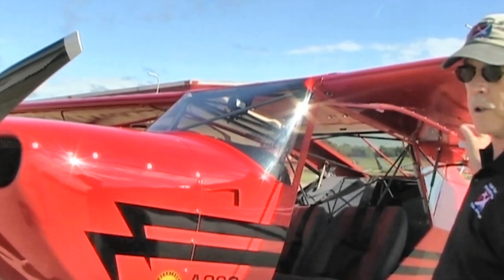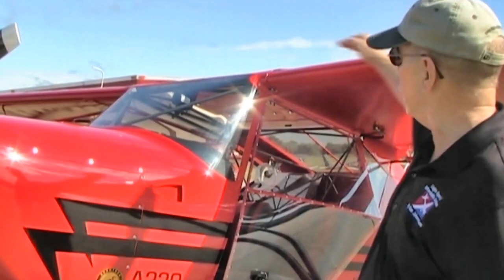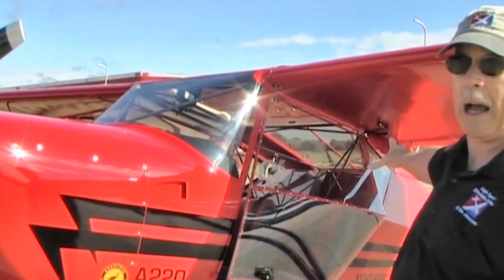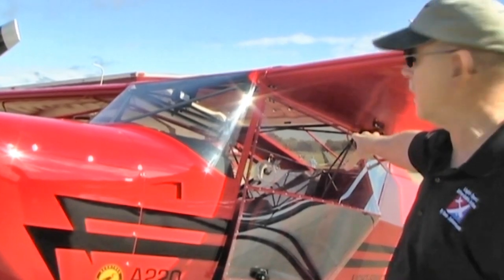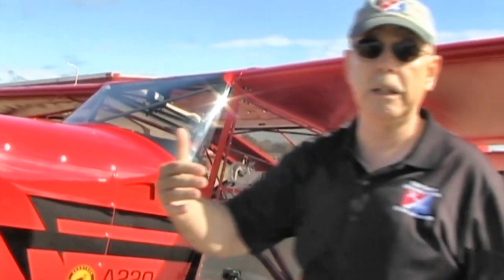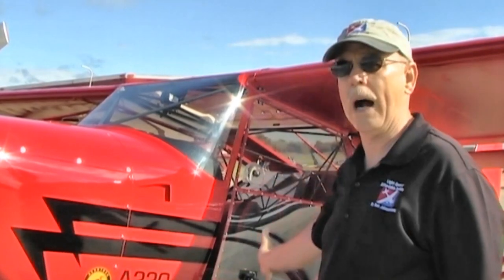I'm going to lower the doors here so you can see that these doors are all clear. The result of that, combined with a skylight up front, quartering windows in the back behind the doors, and what's called a turtle deck behind the seats — that's all fiberglass, all plastic — and you can see out of this airplane almost like it's a helicopter. It has really great visibility.